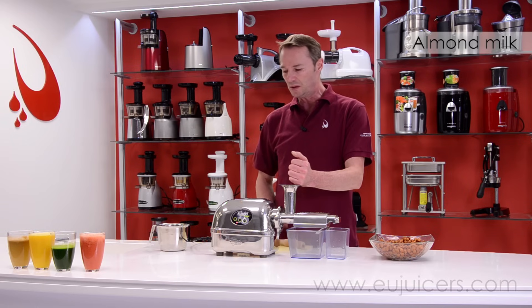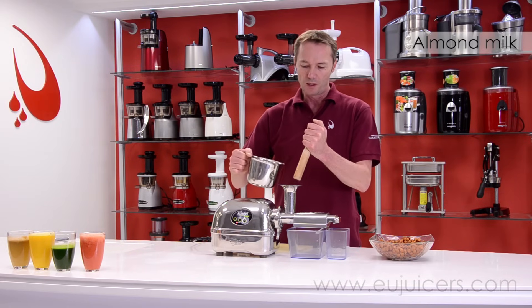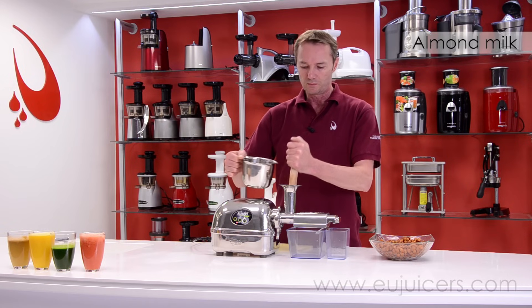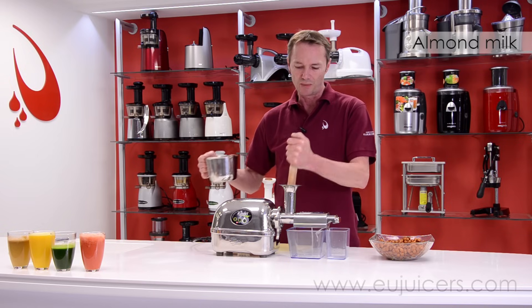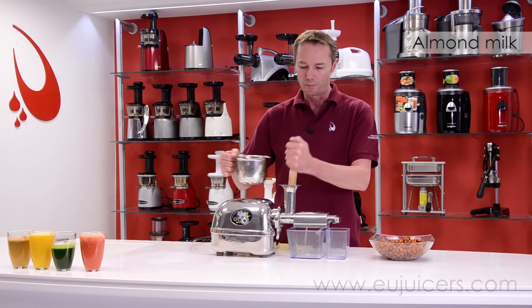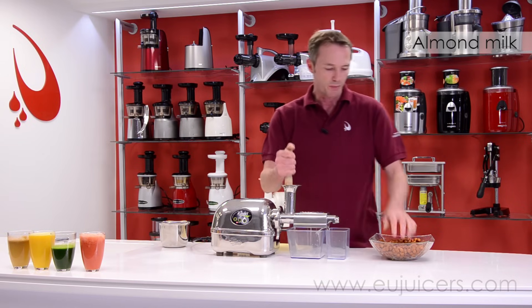With the Angel Juicer, take a smaller handful, go ahead and turn it on, put your nuts in there first and then give it a little tap and a little bit of water, feeding it down. A good ratio is something like 3 to 1 — 3 parts nuts, 1 part water. You can already see it's starting to give off a really nice milky color.